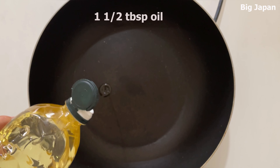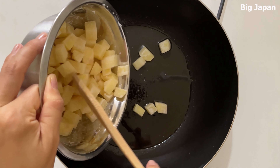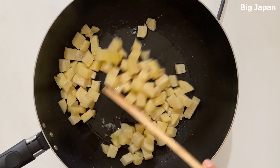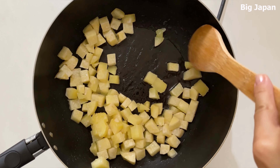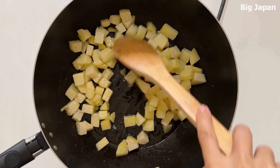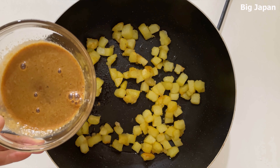Heat oil in a frying pan and fry potatoes. Add salt. Fry potatoes until brown. When potatoes are done,